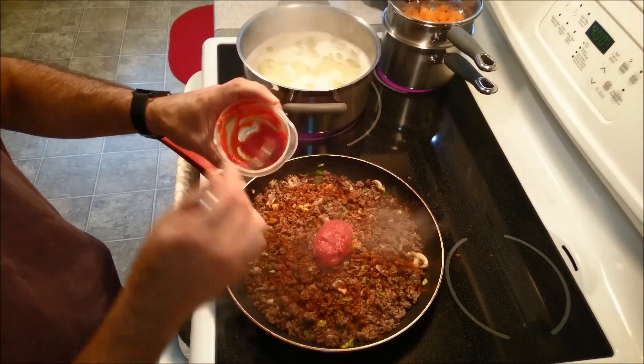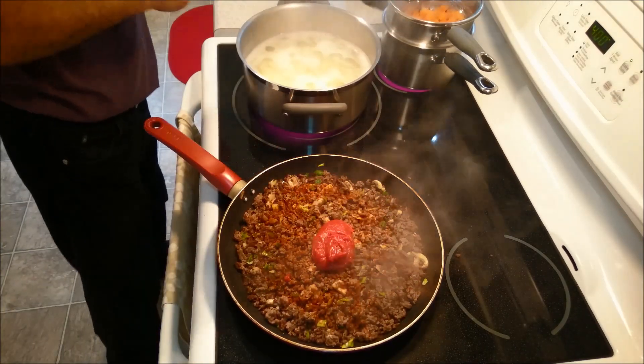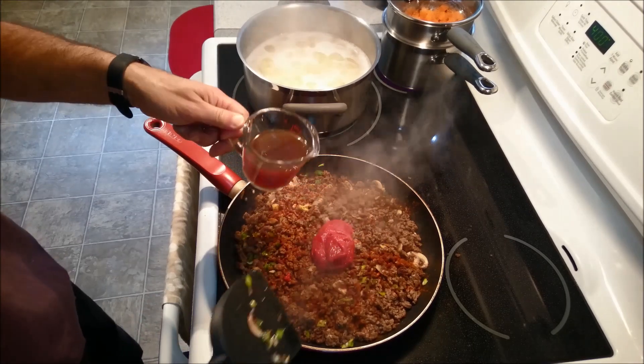Maybe a little bit more — about two teaspoons. Actually, let's just use all of it. I'm just going to turn down the heat a little bit. I am now going to put in my stock.